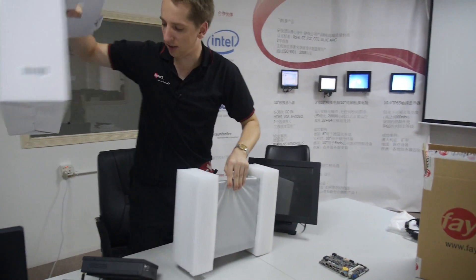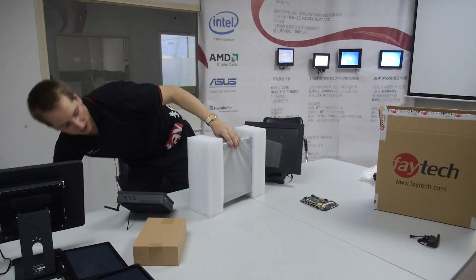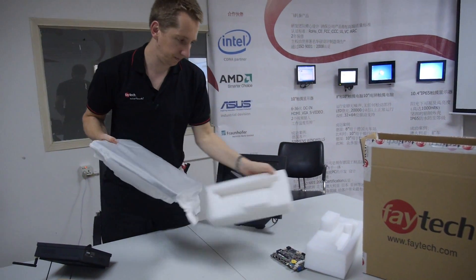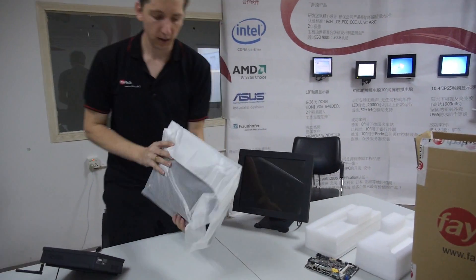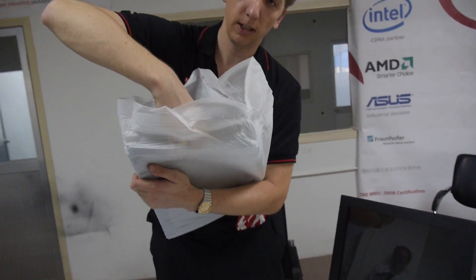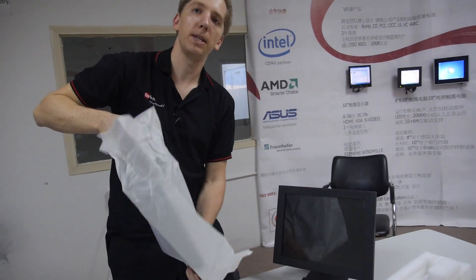Inside we have the white system — and just to show the difference, we don't just have an 8 inch touch PC but also a 15 inch touch PC, so you can see two sizes. Same functionality.